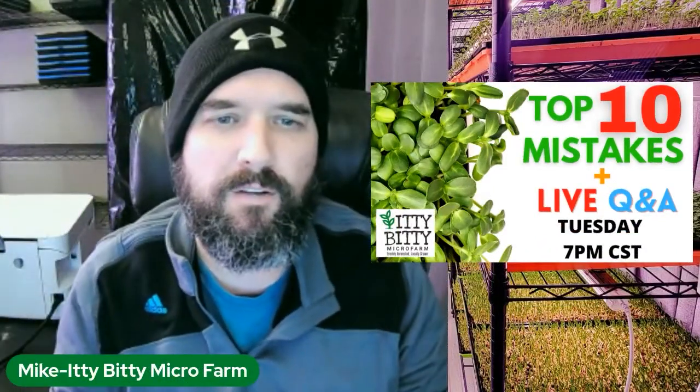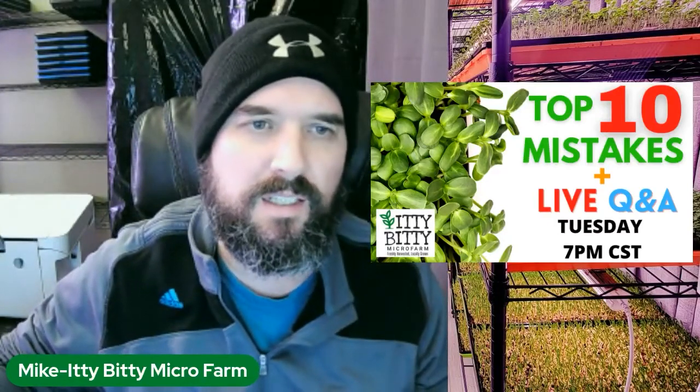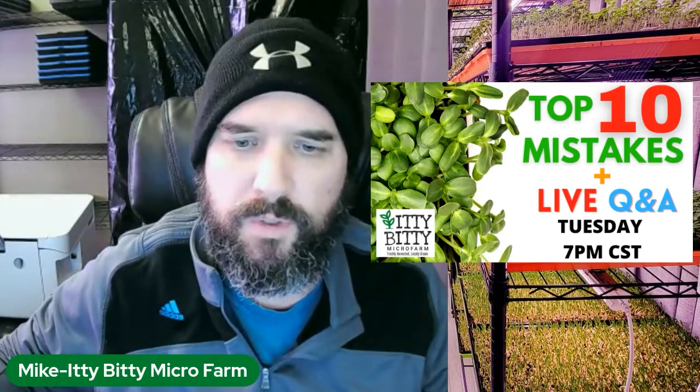Hi, it's Mike with Itty Bitty Micro Farms, and today we are going to go over the top 10 mistakes that I believe people make when starting out with their microgreens. Let's get into it.